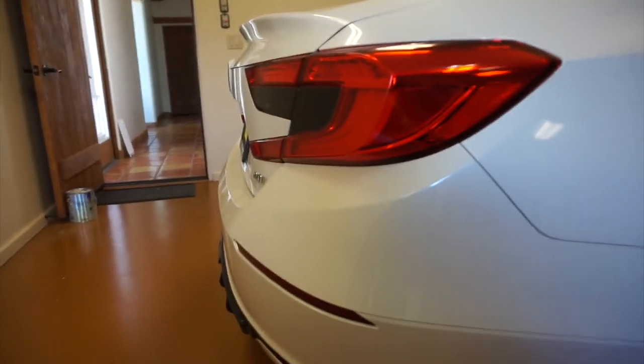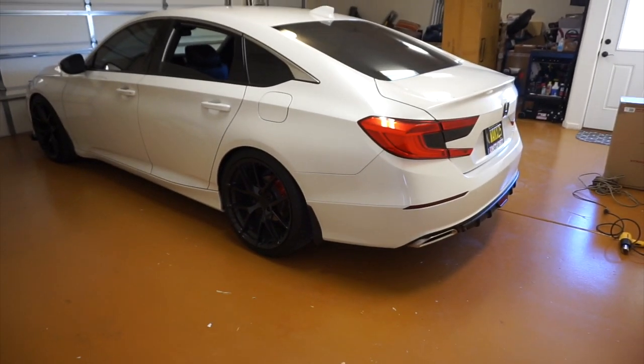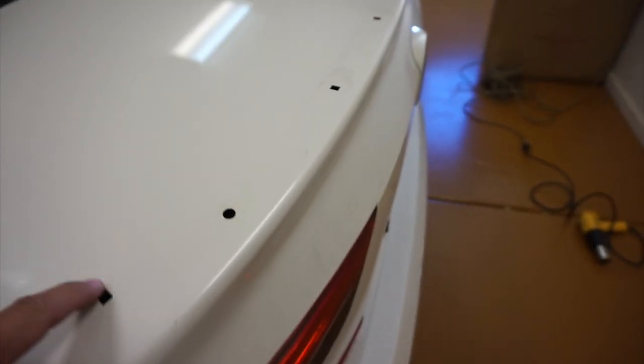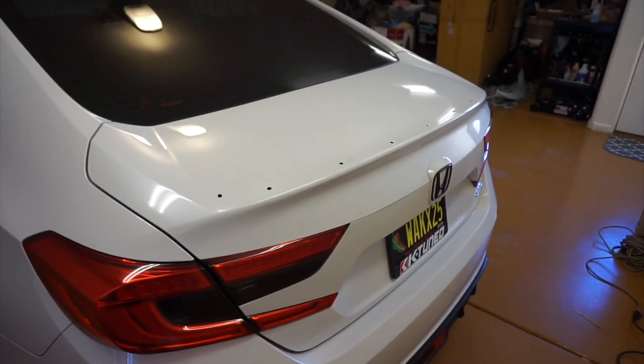Alright guys, so I removed the sport spoiler — this is what it looks like. As you can see, it needs to be cleaned, and more importantly the holes need to be filled. I personally do not like the shape of the vehicle now that there's no spoiler on there. I'm going to use some expanding foam, just a little bit on the inside, so it kind of spills out, then I'm going to sand it down flush and put the vinyl over the top.